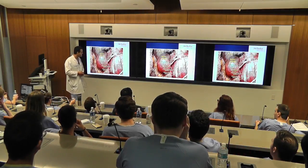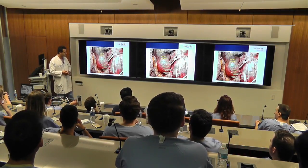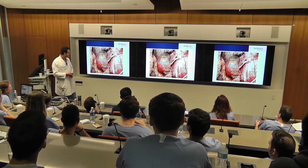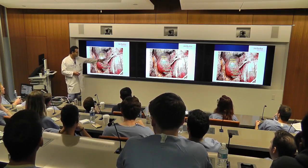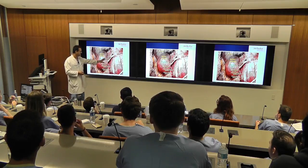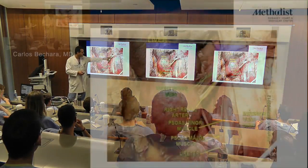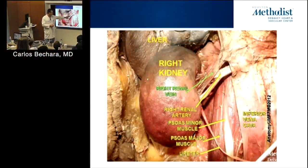This is a basic cadaver exposure of a renal vein. You can see this is actually the median artery, and you can see it bifurcates. The renal vein just sits on top of it.